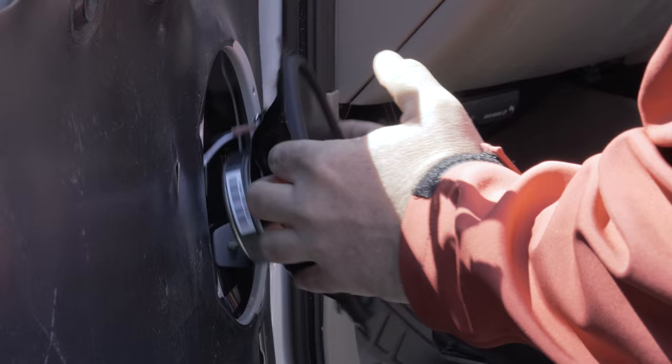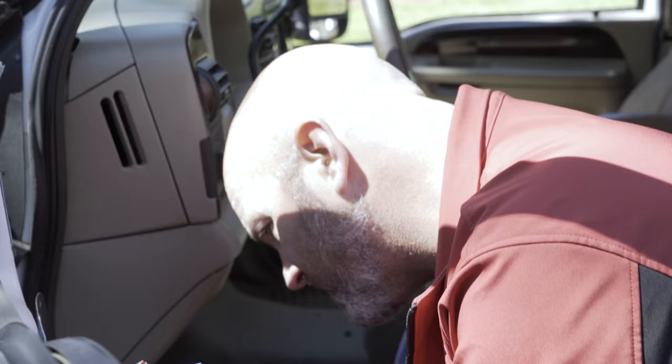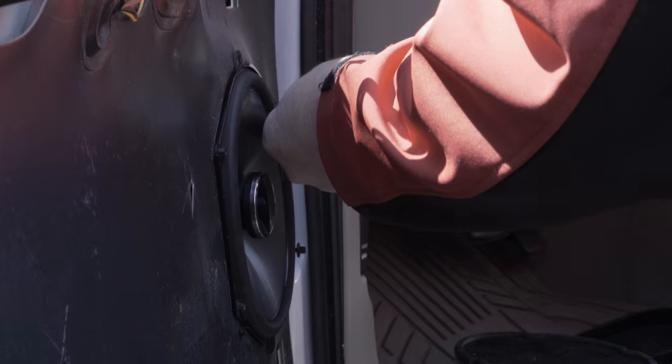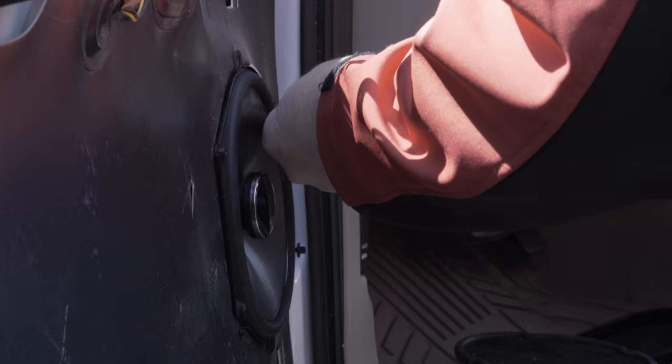The wires can go in the door. It looks like this speaker's screw holes match the screw holes on the door. That's not always the case — when it's not, there's often a bracket needed. It just doesn't happen to need one in this car, which is kind of nice.